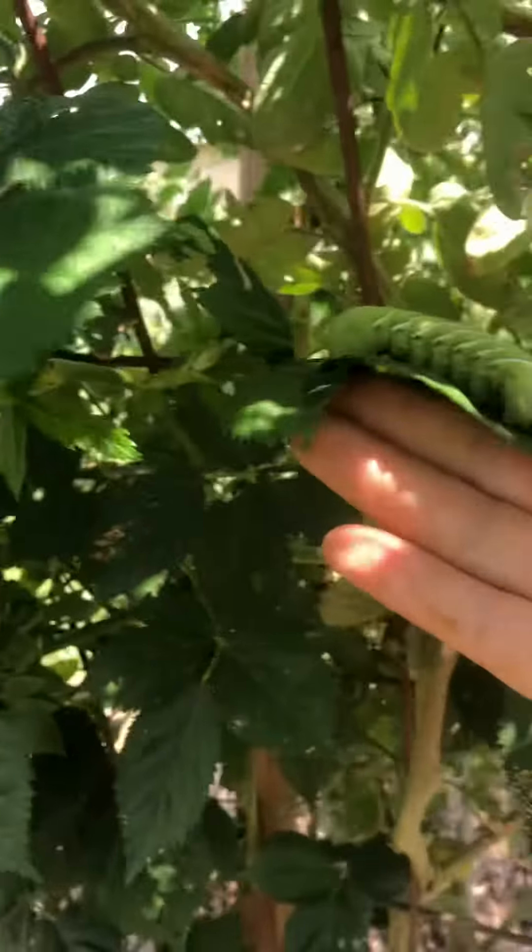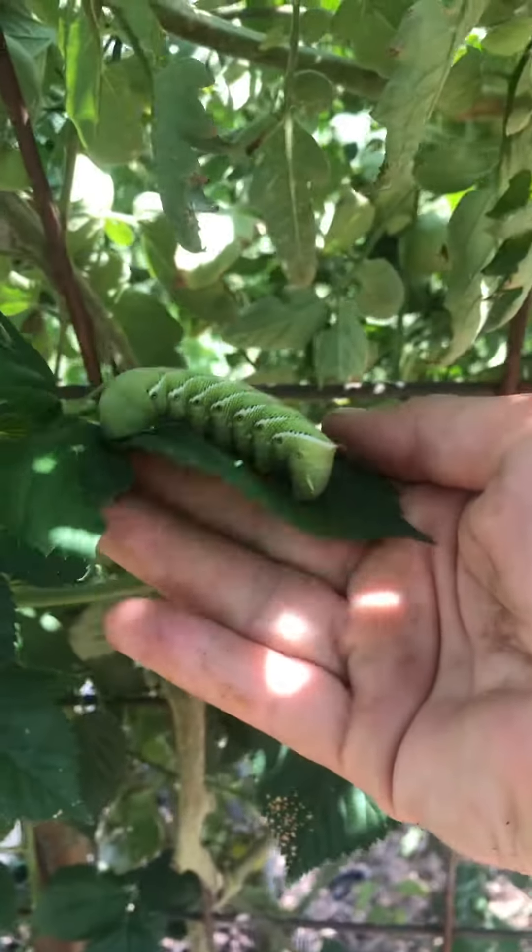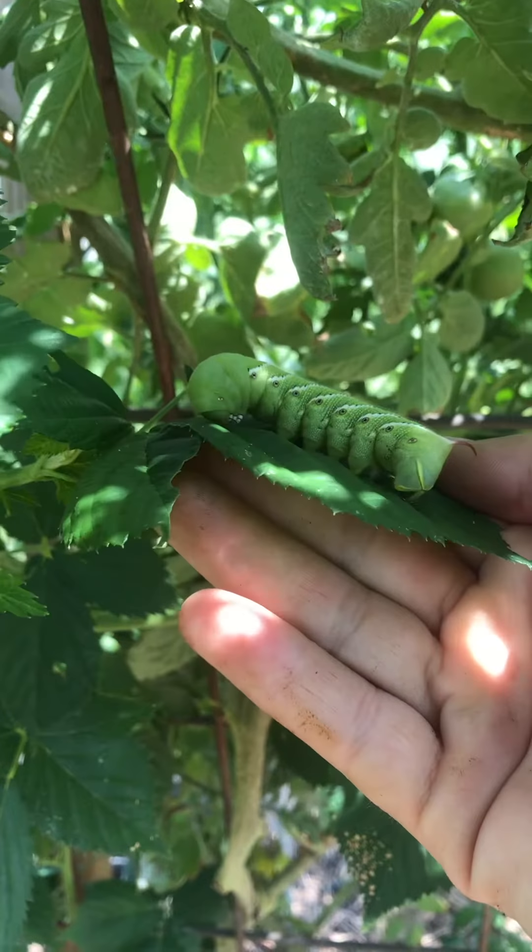Hey, welcome back to TNC Farm. I've been posting a lot on my Facebook page about the horned tomato worms. I'm really intrigued by them — never saw them before we started this garden this year. They're really interesting, but I wanted to give you a little view of one I found and how big they get.